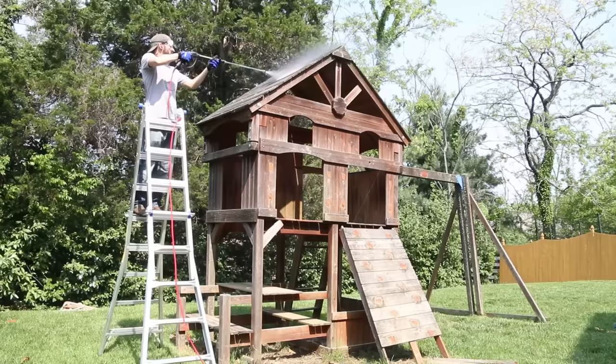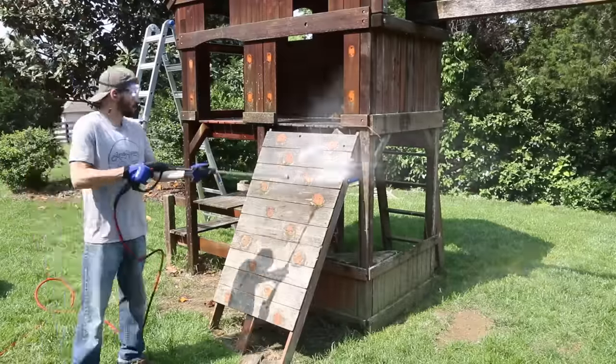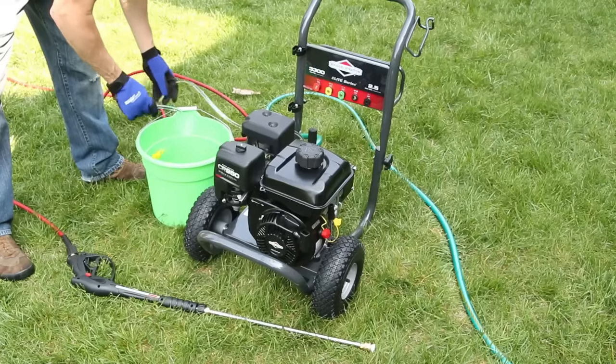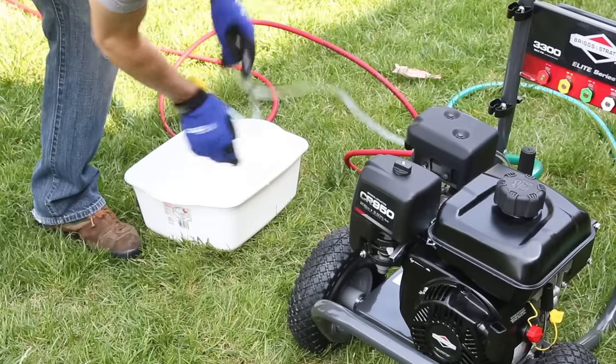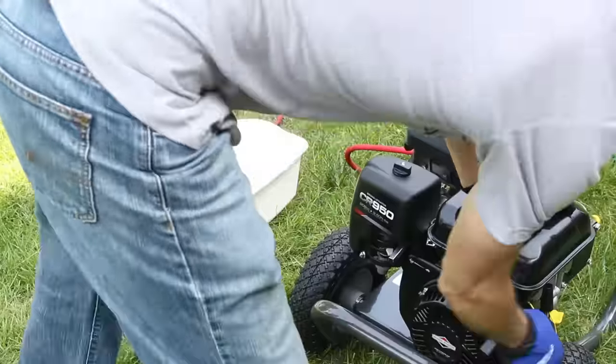I started at the top of the playset and hosed everything down with a good dousing of the cleaner, then let it sit for five minutes to do its thing. While I was waiting I cleaned out the siphon tube with clear water and then switched the quick-connect tip to the 40-degree white tip, which is the least aggressive of the bunch.